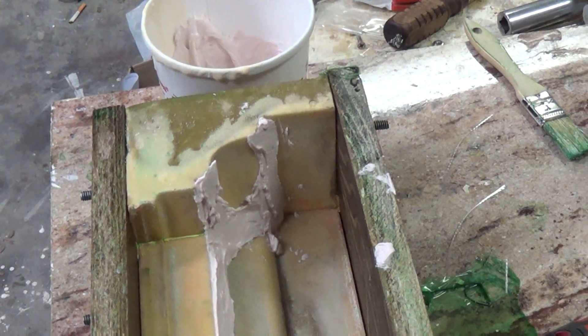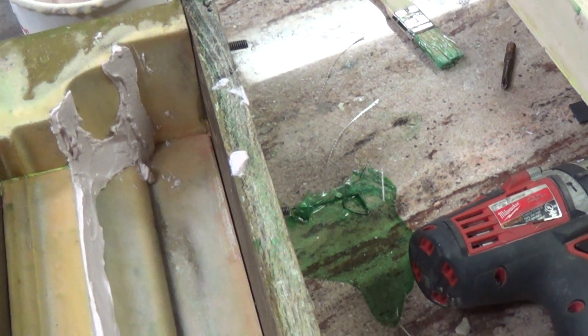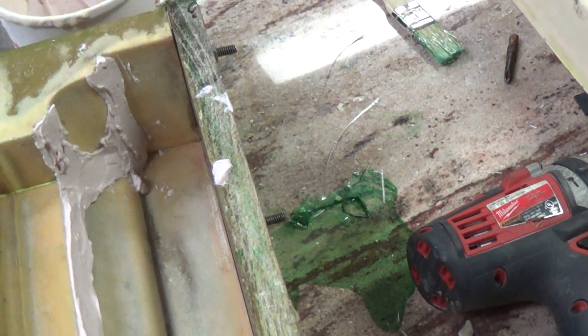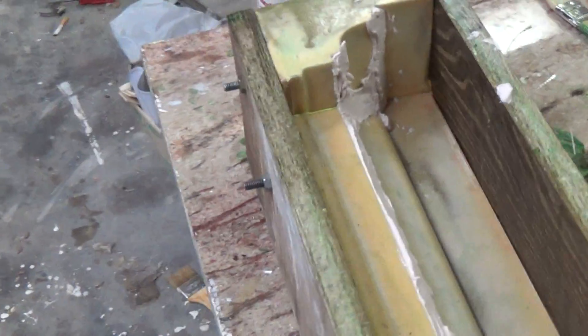I thought I'd share that with you. I haven't finished putting the micro — micro balloons and resin — in all of the corners in here, but I will fill up with this. You can see it doesn't run — you mix it thick enough so that when you put it on it stays as a thick putty. Okay, there you go.